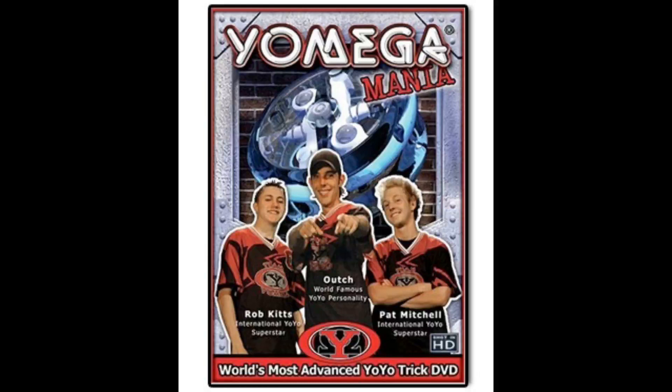We've also included a ton of bonus material, like Yo-Yo Boot Camp, where you learn the basics of yo-ing, the many types and styles of Yomega yo-yos, basic maintenance, how to join Team Yomega, and more. So if you're up to the challenge and want to have some fun, you can join me in the Yomegamania, the DVD.